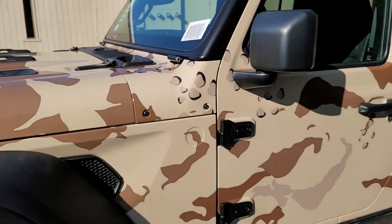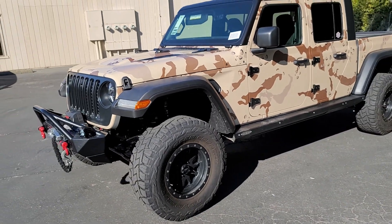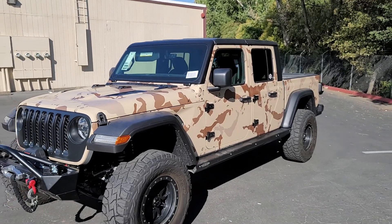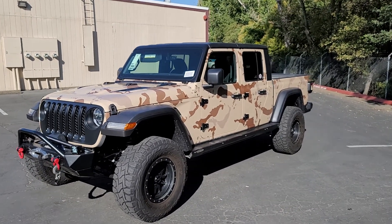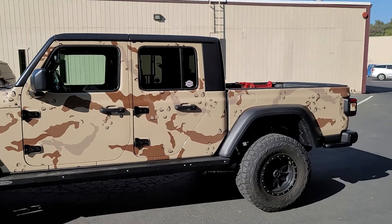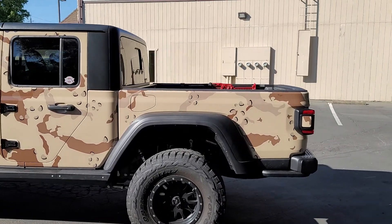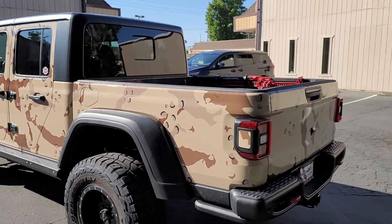So that's it. Again, this was a lot of work, really cool. I've never actually done a printed camo — I've made my own camo, but I've never done a printed one. So it was interesting to say the least. Let's do one more little walk-around so you guys can see this thing. If you're in Sacramento, you'll probably see this thing driving down the street. I'm not sure if they're going to keep my little decals on the window — hopefully they do.